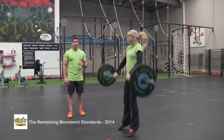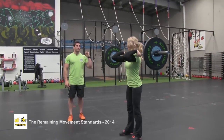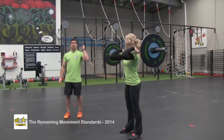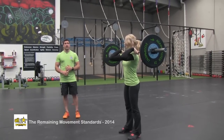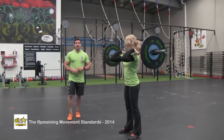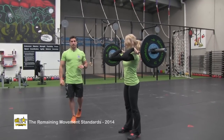Starting above the knee, finishing in the front rack position with the knees locked out, hips locked out, and elbows forward of the barbell. Some common no reps would be not landing at full extension at the top — so the knees are still bent — and also not getting the elbows through.